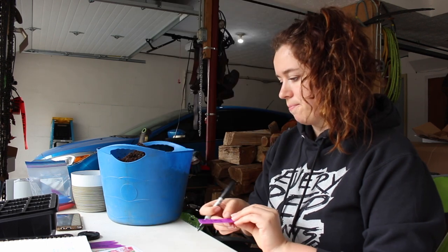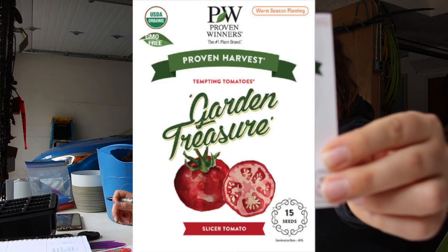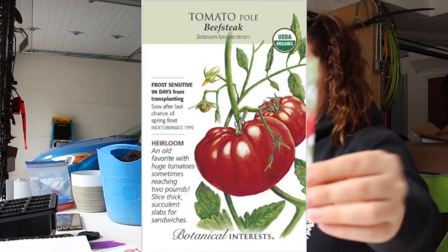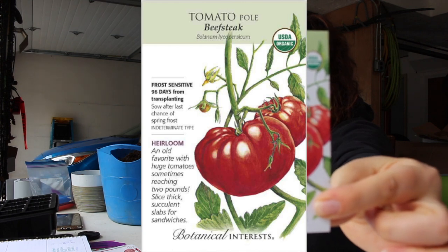I'm just learning for myself and kind of learning from what I've seen from other people. So Garden Treasure — these are Garden Treasure — and then I also have Beefsteak. They're slicer tomatoes, so they're going to be ones used for tomato sandwiches.